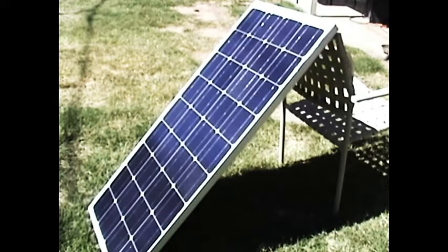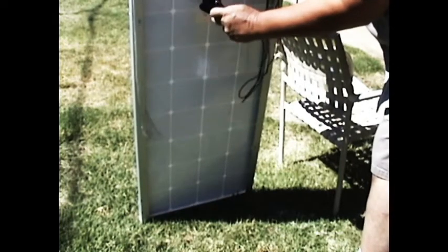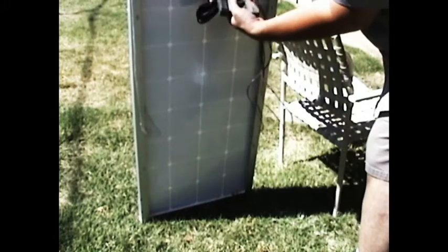After the solar panel arrived, taking it out of the box and examining its condition from the shipper, it all looks like it's in good shape and ready to be used. I just opened it up a couple minutes ago, and now I'm outside with it just to test its output straight out of the box. I have a voltmeter here that measures DC voltage. On the back you'll see the blue and brown wire — the blue goes to the positive side, so that'll be on the red wire.